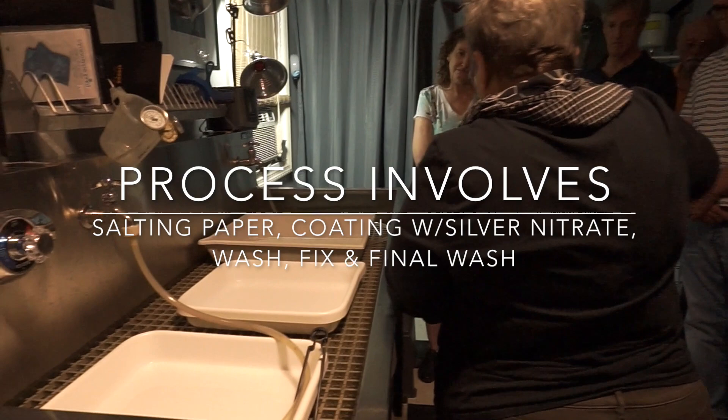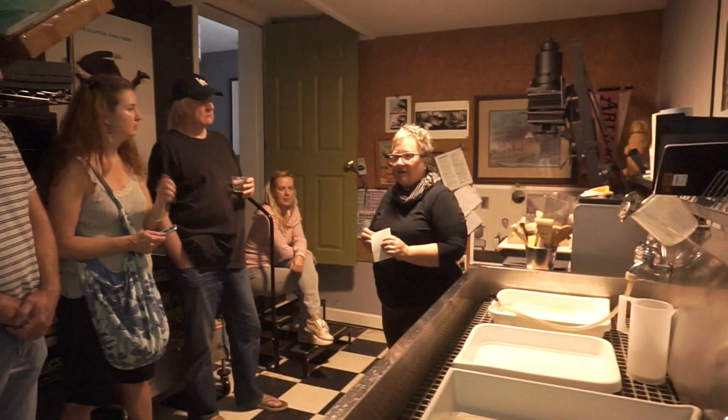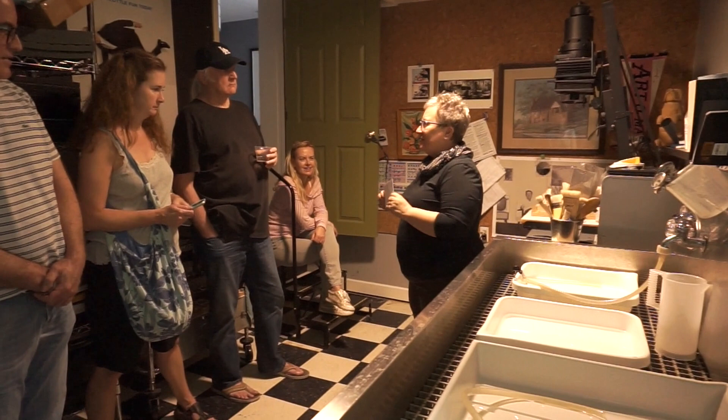Feel free to ask questions. Just put some kind of mark on your paper to show it's been salted. This paper was salted the other day — there's a little S up in the corner so I know I'm going to just do the silver nitrate part. Because believe me, you will do paper that hasn't been salted.